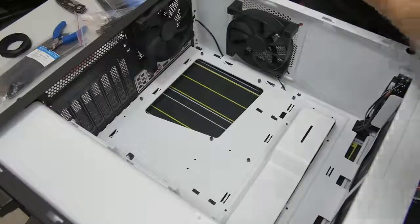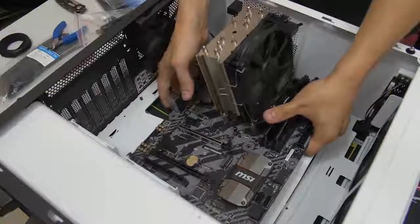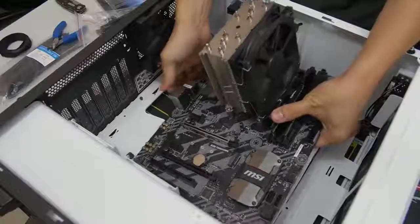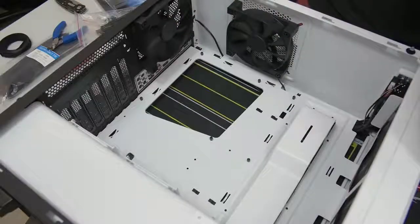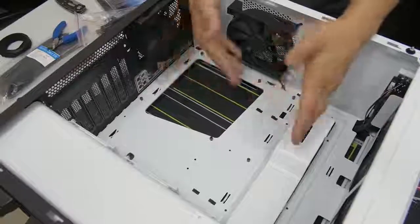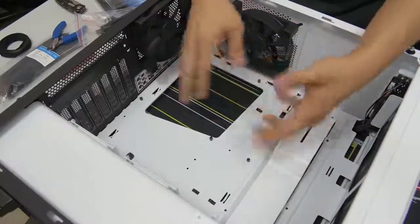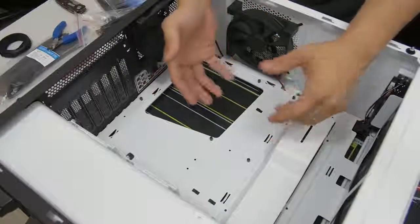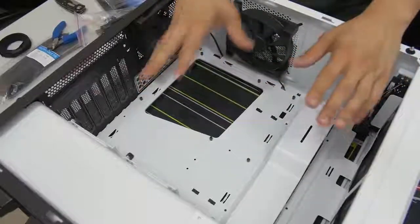Before you get too excited and go about installing your motherboard, there are a couple of things to mention. If you're using an air CPU cooler tower like I am, this doesn't really apply to you. But for those of you using liquid-cooled AIOs with radiators, you want to take note of whether it makes sense to install your motherboard first before you install your radiator. The rule of thumb is install your motherboard first and then your radiator, but there are some instances where the reverse makes more sense. If you're not sure, look in the manuals or look it up online.